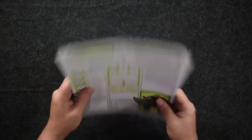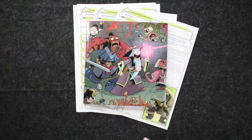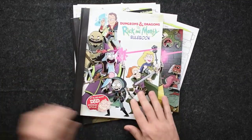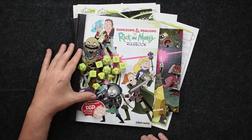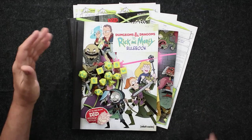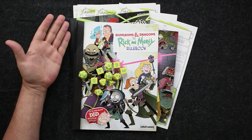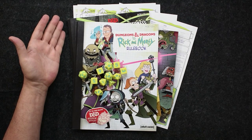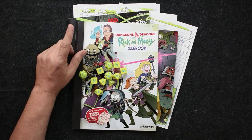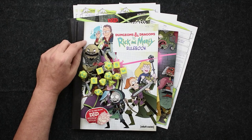So we've got basically the pre-gen characters, the DM screen, the adventure, the rule book, and the cool dice — really nice dice. All in all, I think this is a nice product, especially if you're a real big fan of Rick and Morty but have never gotten into Dungeons and Dragons. I'll have a few other thoughts in my final review score when we shift on over to the other camera.